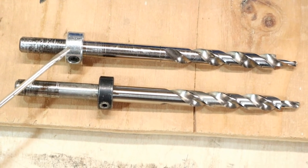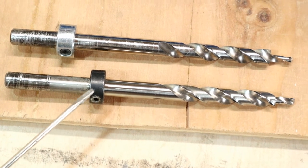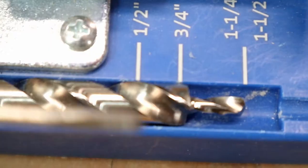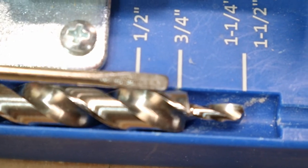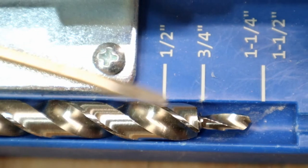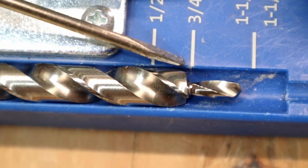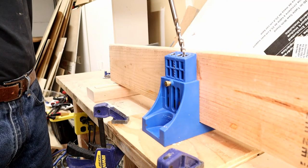Next tip: get a couple of drill bits and set the collars at the depths you normally use. I use three-quarters of an inch and an inch and a half. Check your depth — that's too long right there, it's past the three-quarters mark. And that's what you want: set it right at three-quarters. The tip doesn't count as far as the measurements go.